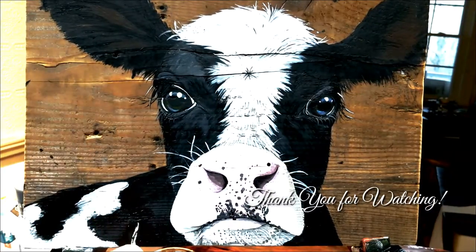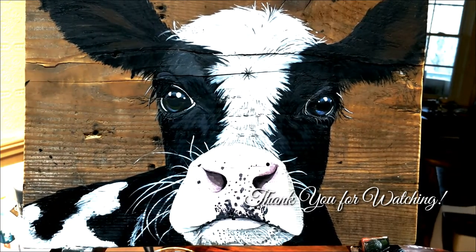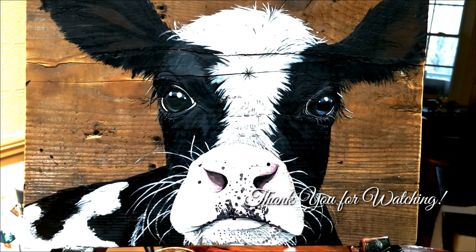I really hope you enjoyed spending some time with me watching this video. I hope it inspires you to try out some of your own creations as well. Until next time, friends, goodbye.